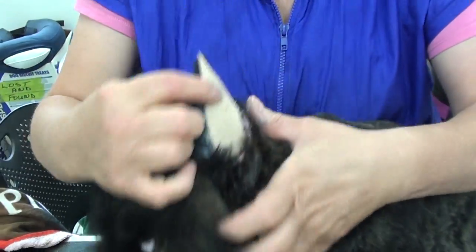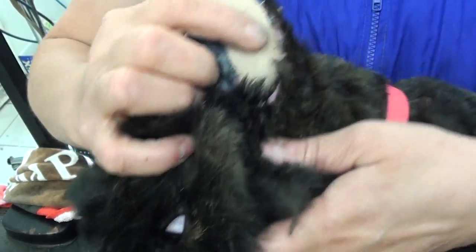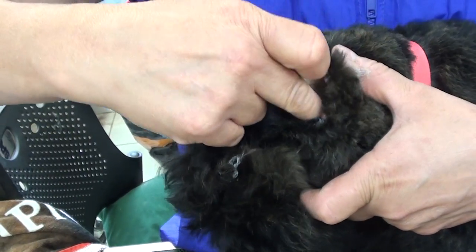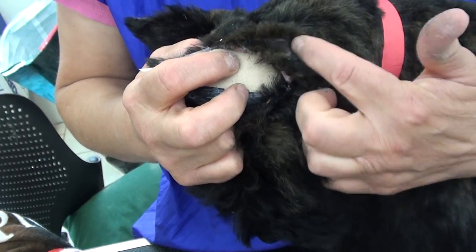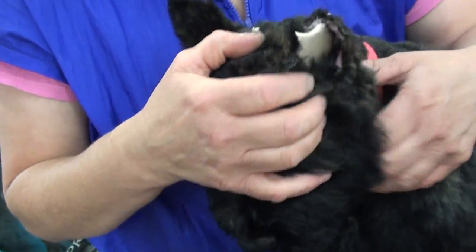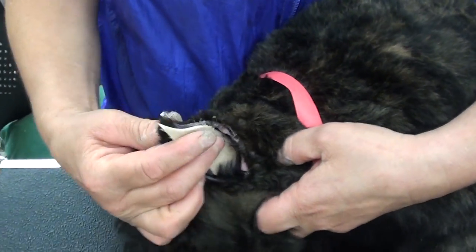Important: do not just place the mole foam at the top — you have to put it down below. Bouvier puppy ears are not cut down below like boxers or Dobermans, so the mole foam has to go way down below the ear canal. Some people worry about hurting the puppy by inserting it too deep, but you can't — put it as deep as you can at the bottom.